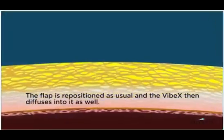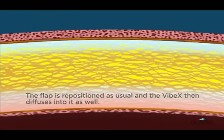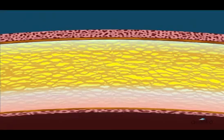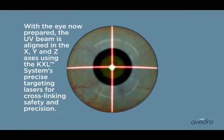The flap is repositioned as usual, and the VIBEX then diffuses into it as well. With the eye now prepared, the UV beam is aligned in the X, Y, and Z axes using the KXL system's precise targeting lasers for cross-linking safety and precision.